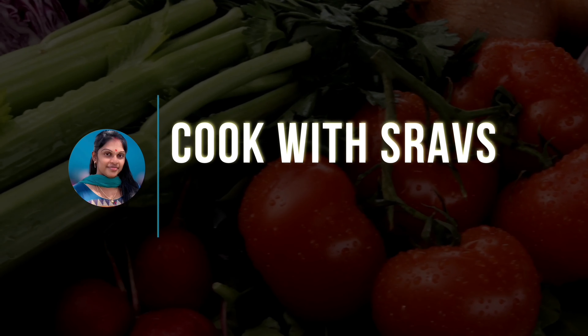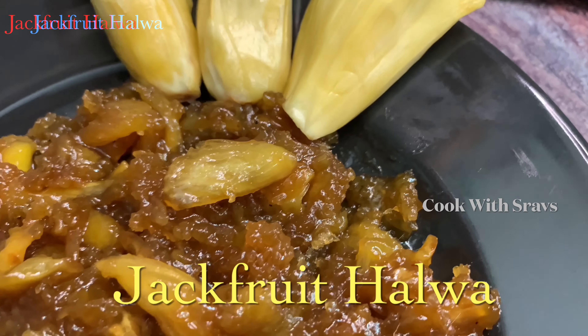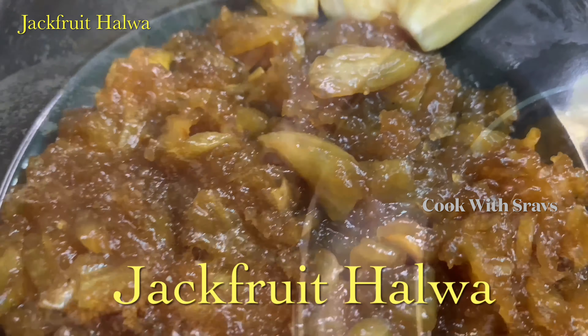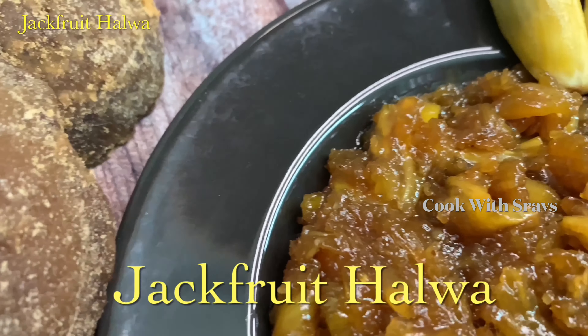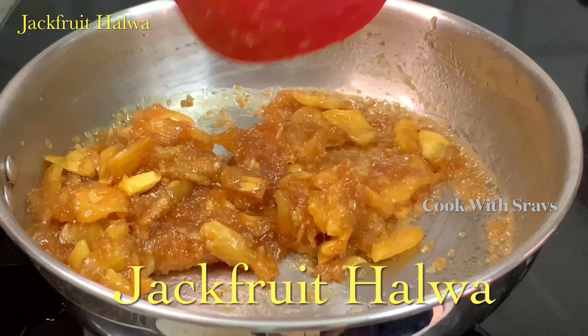Hi, hello, welcome back to our channel Kukkavi Shraos. In this video, we will try to make a tasty sweet recipe for Panas Thonel.